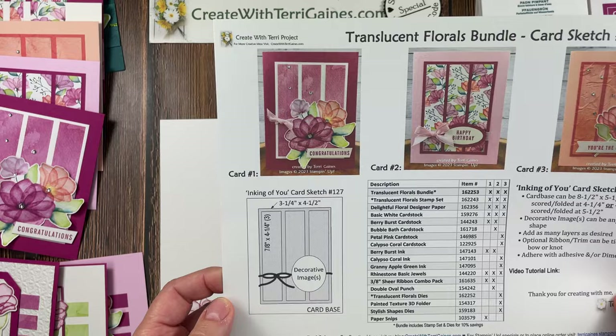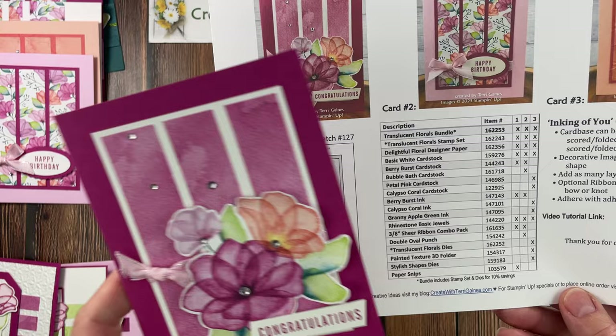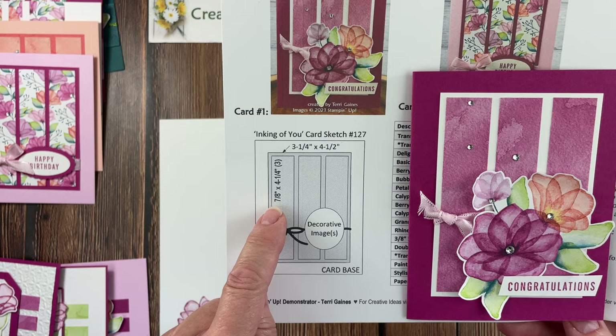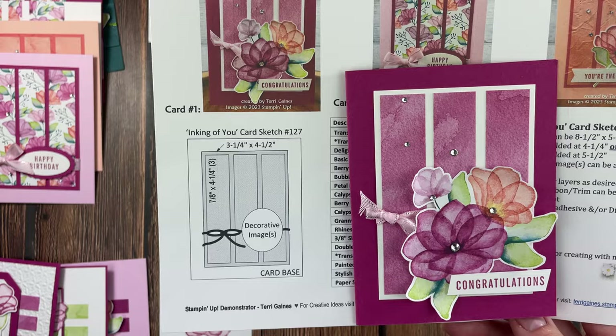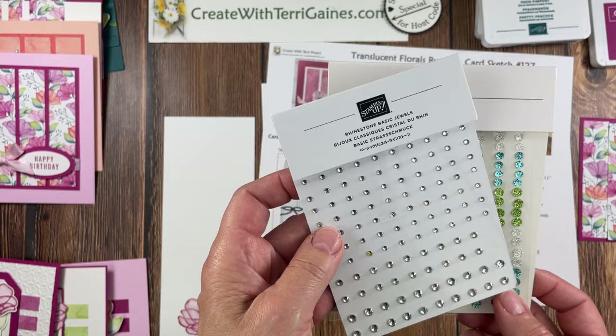The next card sketch I want to share, with three samples, is card sketch 27. Following the same basic guidelines: the layer in basic white is three and a quarter by four and a half, and there are three pieces at seven eighths by four and a quarter. You can add ribbon around it — that's optional — and then your decorative image. I've used that designer series paper again, and this time my embellishments are rhinestones. For the first sample's embellishments I had adhesive-backed glitter sequins, and for the second sample I have the rhinestones.